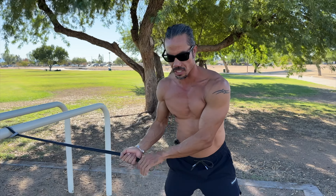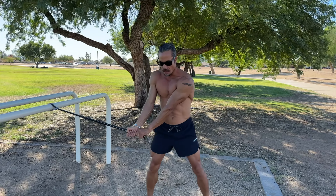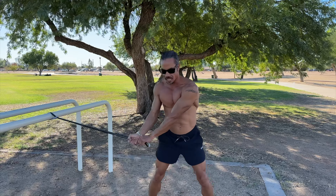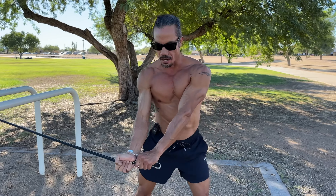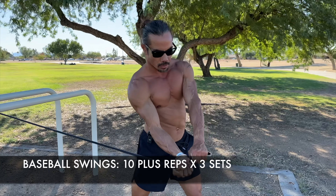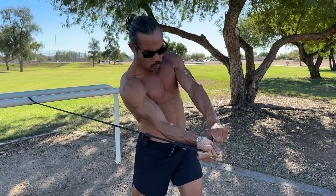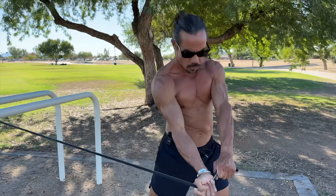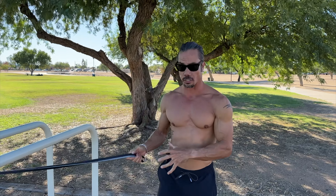Come out in a wide athletic stance, baseball grip, arms locked out. You're going to drive from the hips — inhale, then exhale, come around and rotate, nice and controlled. Drive through, nice and controlled, use those hips. Maintain your composure and your posture — don't go crazy and erratic. It's a very athletic, precise, violent, and explosive move.